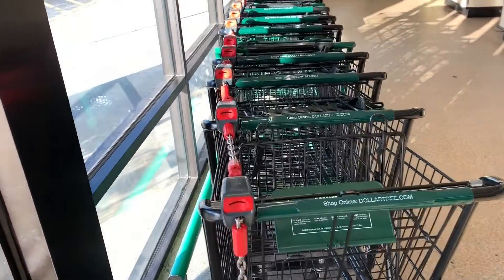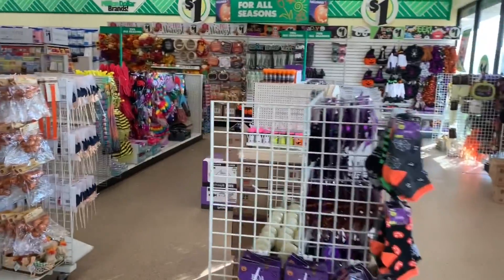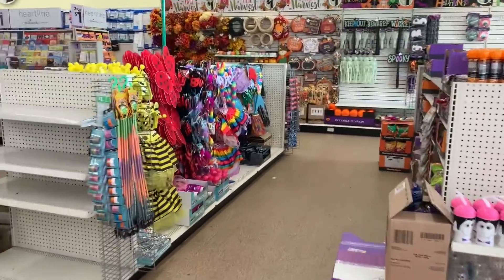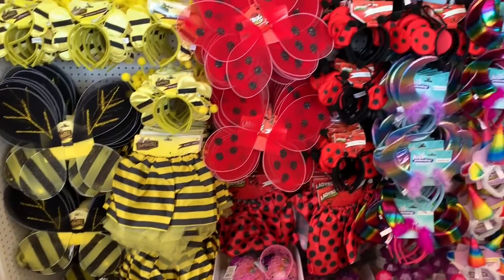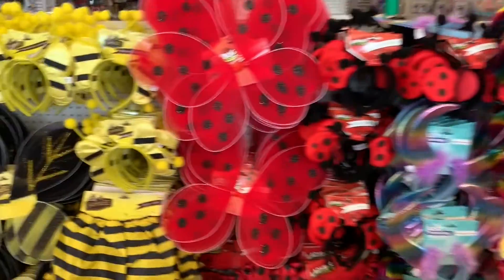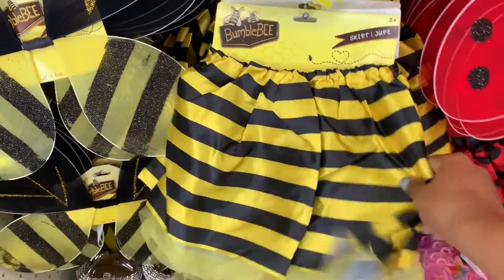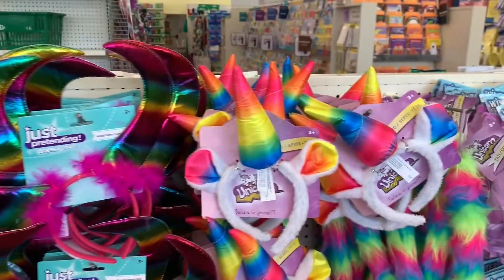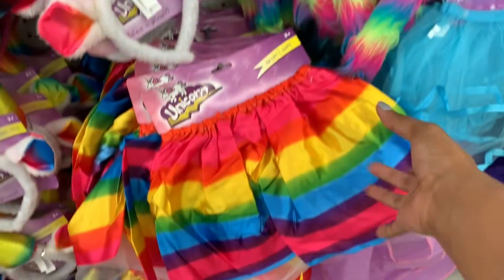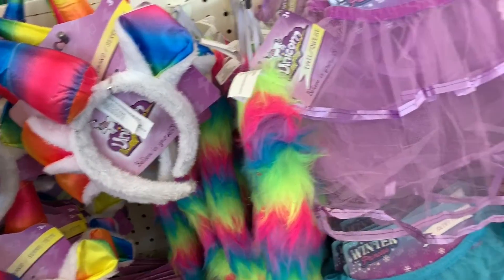So first I'm going to grab a cart. On the Halloween decor, what caught my eye were these little Halloween costumes for little girls. They have the bumblebee — you get a headband, wings, and a little skirt — and the same thing for the ladybug: wings, headband, and a little ladybug skirt. They also have the unicorn with a headband, skirt, and a unicorn tail that ties onto the skirt.